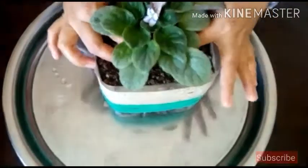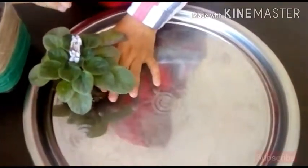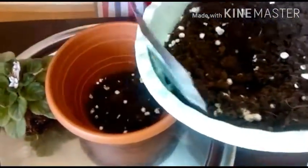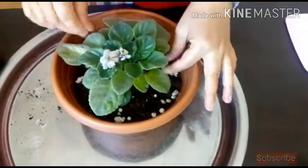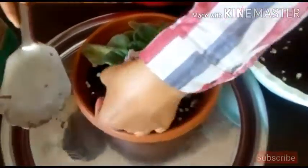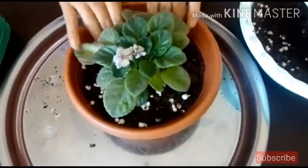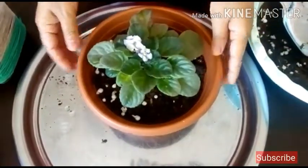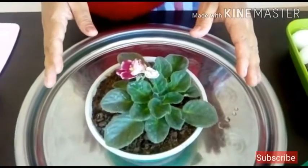The next step is re-potting. African violets are low-maintenance, easy-to-grow houseplants. They reliably bloom several times a year when cared for properly. That's all about African violets — stay happy with your plants, see you, bye bye!